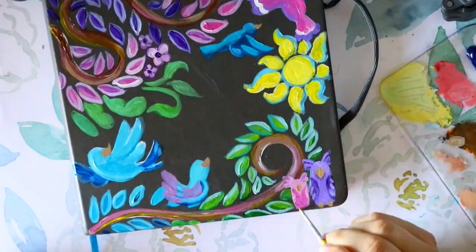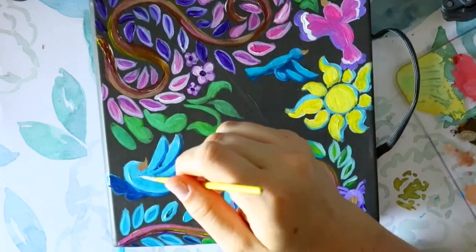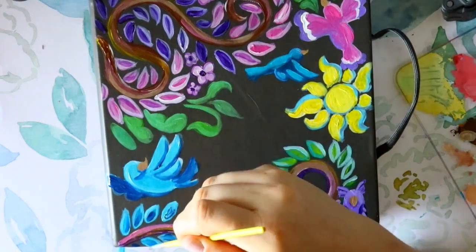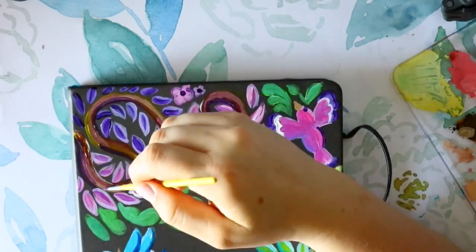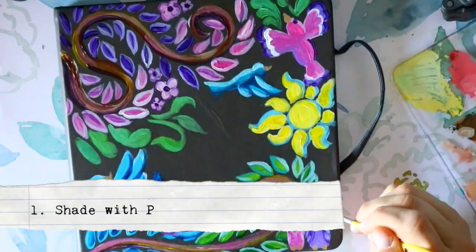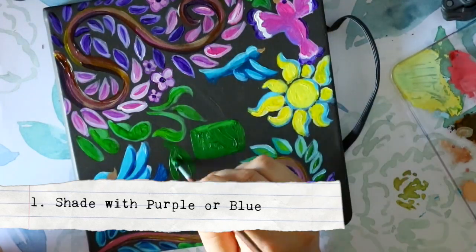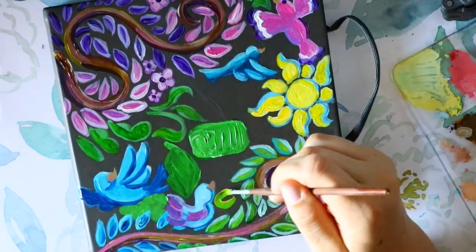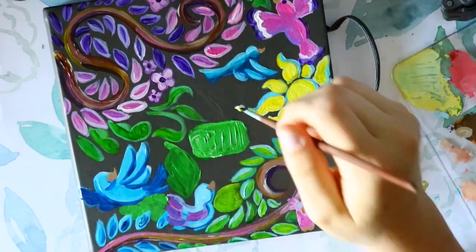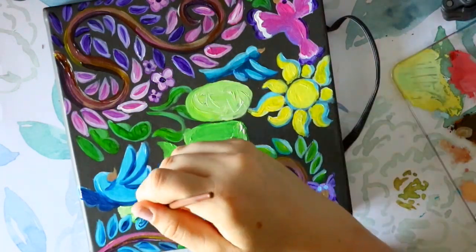Fact one: instead of shading with gray or black — whether pencils, markers, or warm grays — shade with purple and blue. Shading with purple and blue gives a really pretty, almost lifelike look because if you look at shadows in real life, they tend to be purplish or bluish.